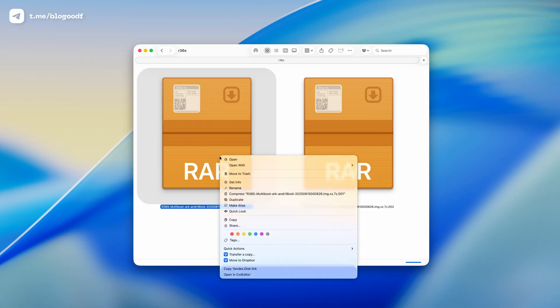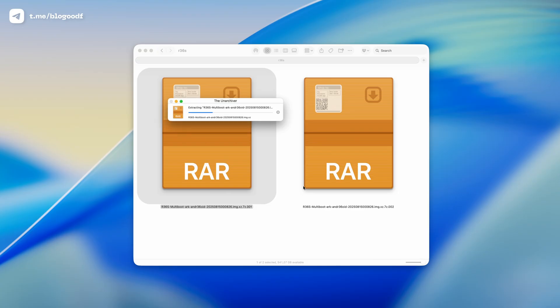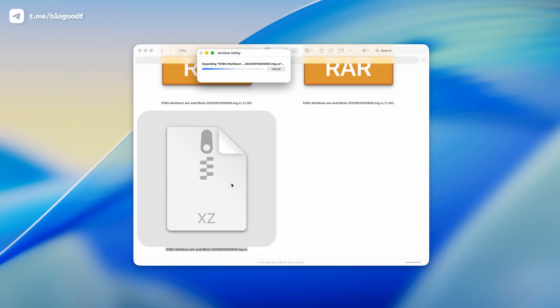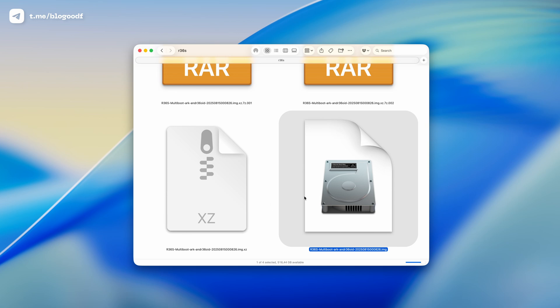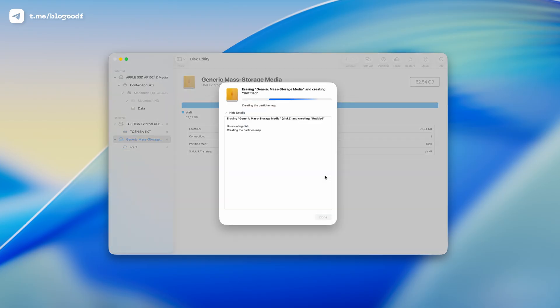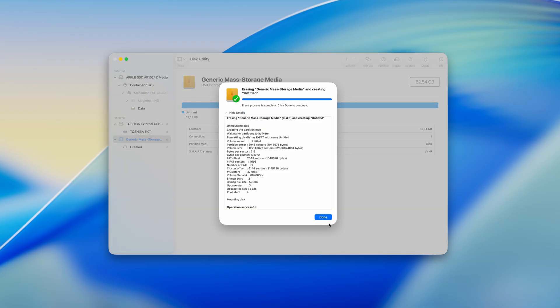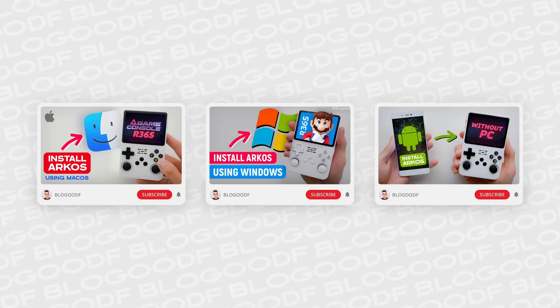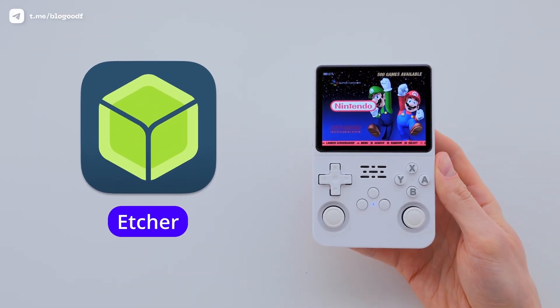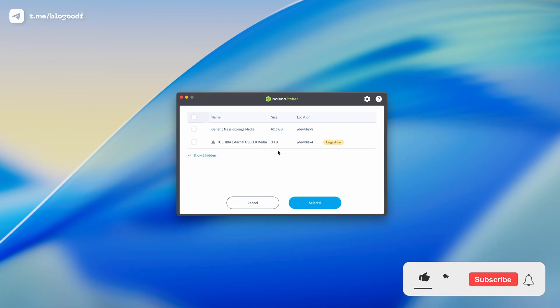I extract them using a free Mac app called The Unarchiver. It automatically combines all parts into one big archive, which I can then unpack with a double-click using the built-in extractor. If you are on Windows, use 7-zip instead. Now I have a firmware file in IMG format. I'll format my new SD card in Disk Utility to exFAT. I use a free app called Balena Etcher to flash the firmware – it's super easy and works on both Mac and Windows.